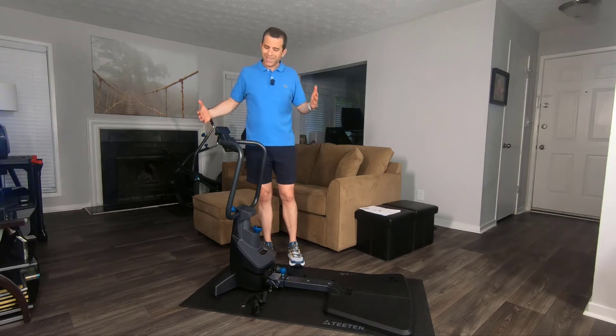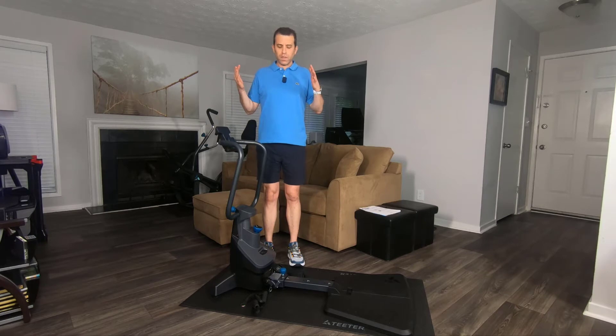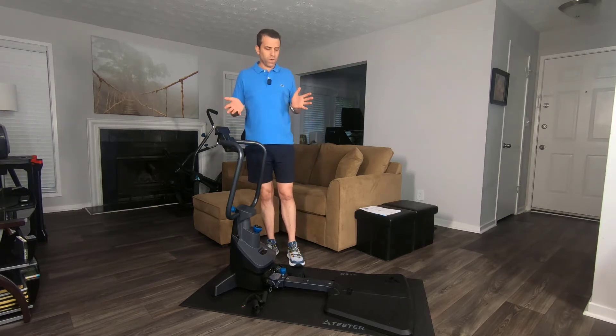As you can see, it doesn't take up a lot of space, which is nice. So if you're in an apartment, I'll show you how you can even fold it to the side as well.